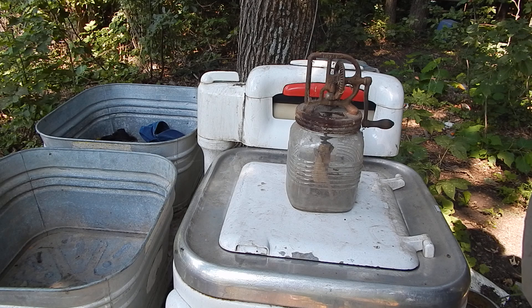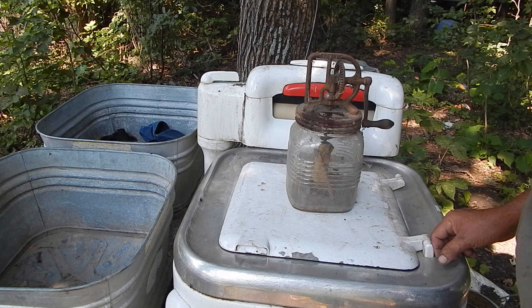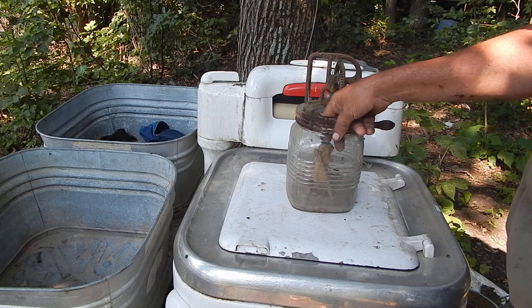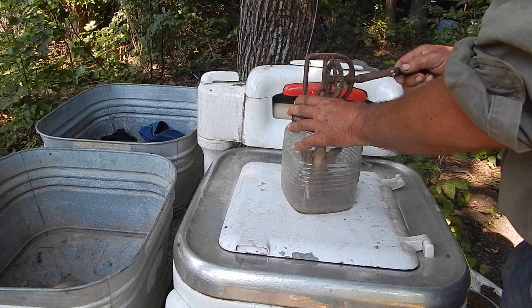Well then after I took the calves off the cows, I would continue to milk these cows for quite some time. And so I used this Butter Churn, because I was just swamped with milk all the time — two Holsteins particularly put out a lot of milk. So I'd use this for making butter, and these actually work pretty good.